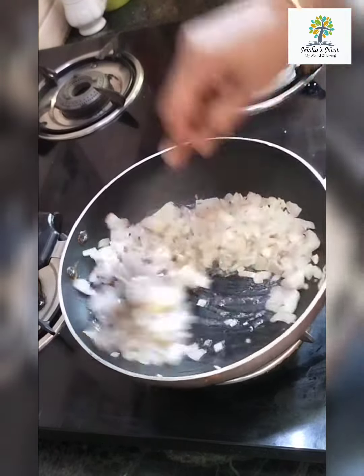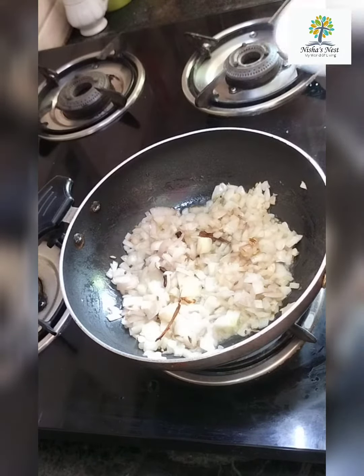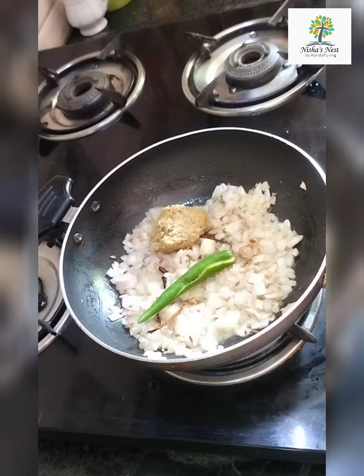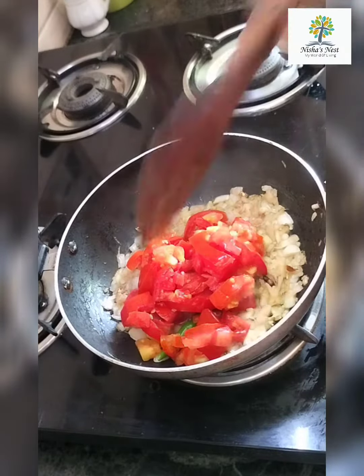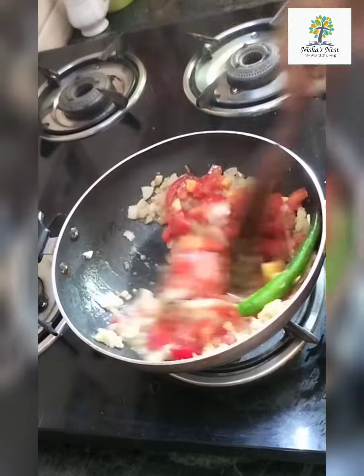Add 2 to 3 onions. Add 1 teaspoon of ginger garlic paste for flavor. The onions will be thick.